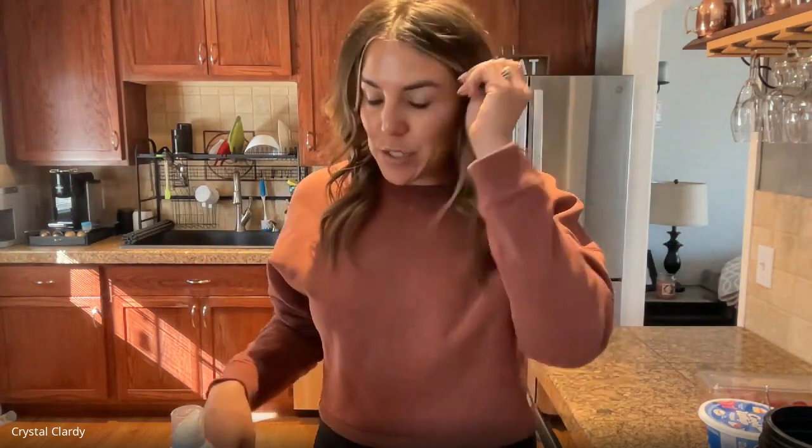What is up y'all, coming at you with another quick meal. This is a pancake bowl. I have a recipe for this on my feed, it's on my Instagram — there's a reel for it that goes along with that — but I wanted to do a tutorial here because you guys kind of like those things, so I'm going to walk you through exactly how I do this.